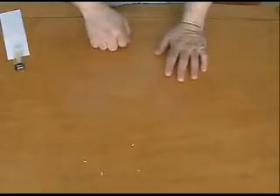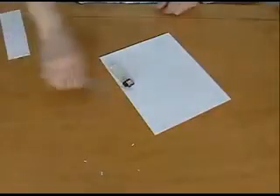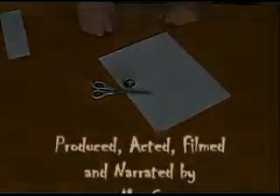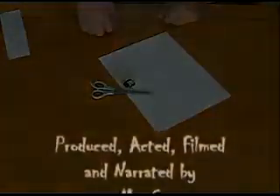At this point, take these flaps and fold them down across the folds that you just made — one, two — crease, crease. Turn the paper over — three, four — crease, crease.